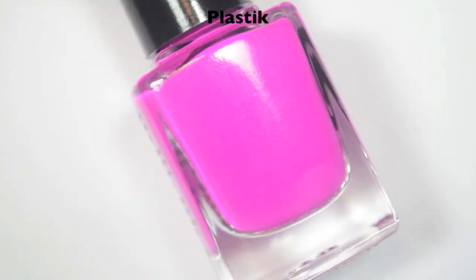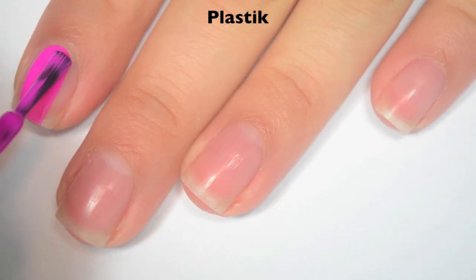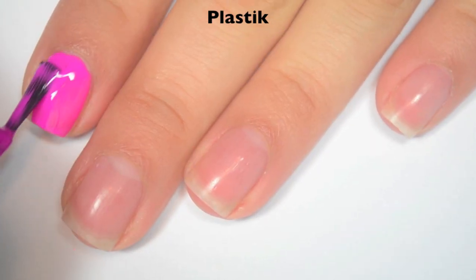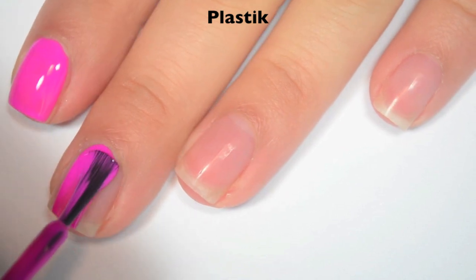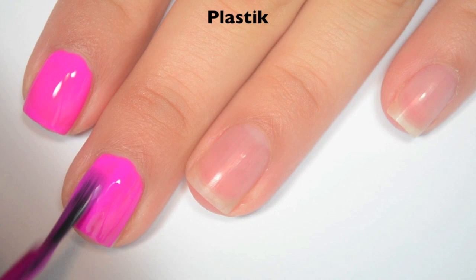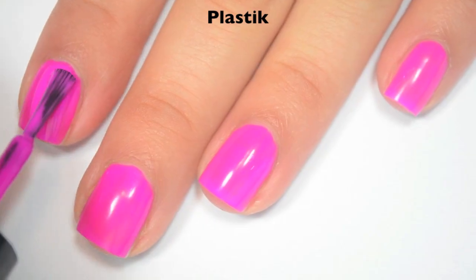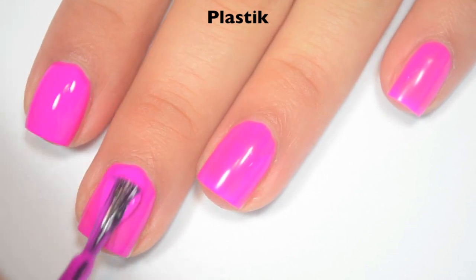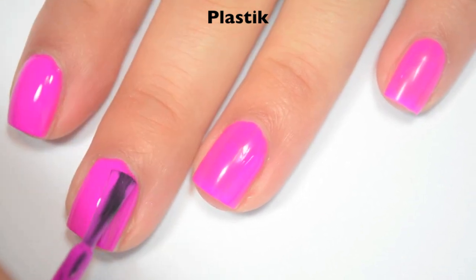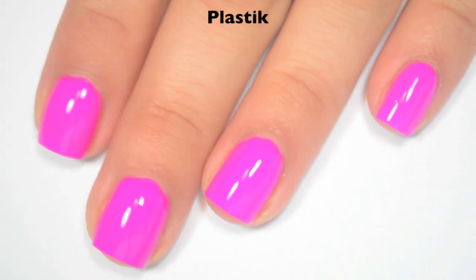The next polish is called Plastic, and this is a magenta colored cream. Here is one coat — this one also covers really evenly on the first coat, just a few lighter spots that I do need to cover up. Great formula on this one as well. Here is two coats, and this one does cover completely in two. This also dries a bit dull, so you will want top coat. So there is two coats of Plastic.